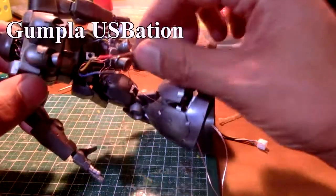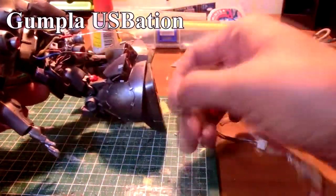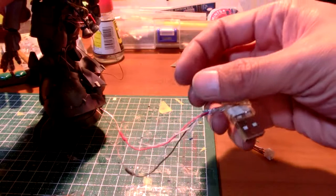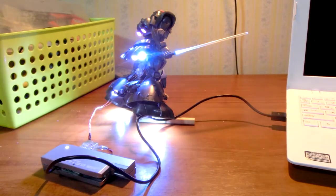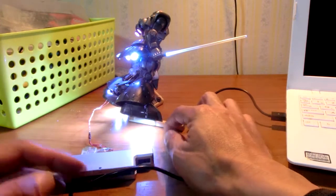This USB hub is powerful, so I tried 16 LEDs implemented in a Gumbla MS09 dome, which was built in the past. 16 LEDs must be very bright — I will make a quick light with this Gumbla. This dome light is roughly 0.9 watts.